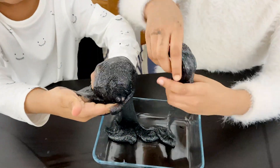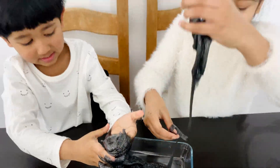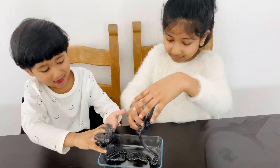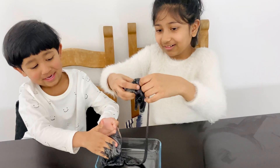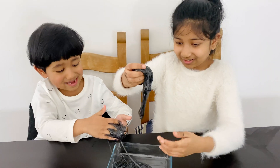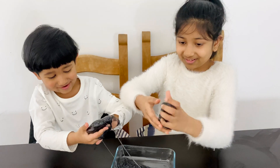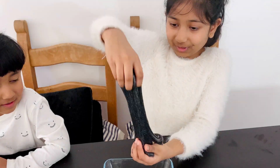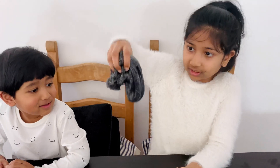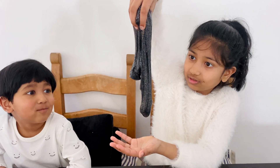Let's do this! Yahoo! Wow, it got a bit into my thing, but oh my gosh, this is amazing. This is a dream come true. I want to play with it forever and ever! Why don't you push? Roll it up and then it will stick.